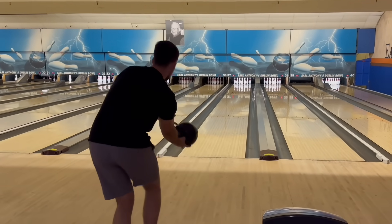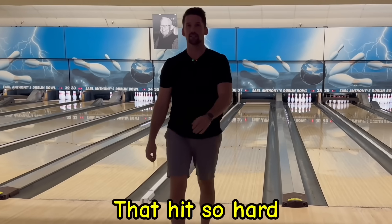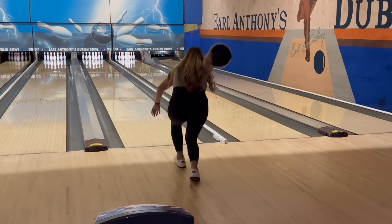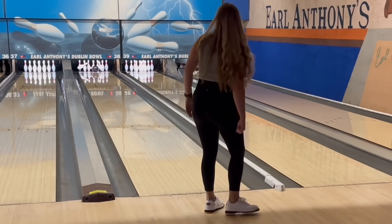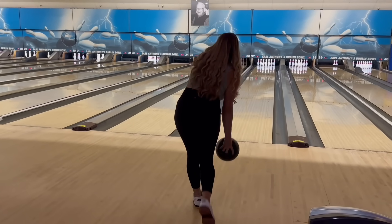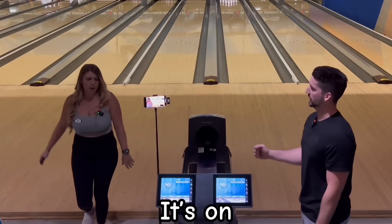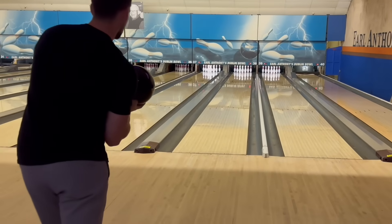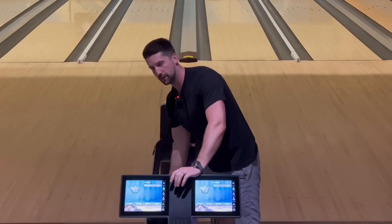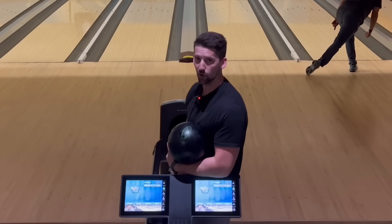Good luck. Wow, that hit so hard — I think it flew off the friction. Oh, it's on! I spanked that 10-pin. If you've watched any of our league videos, you know that the 10-pins here the last few weeks have been brutal. We left 29 on our pair one night.